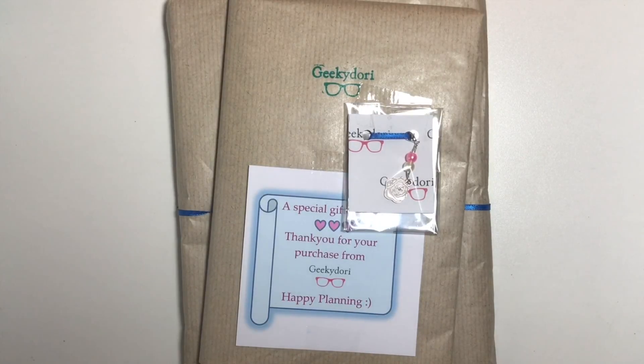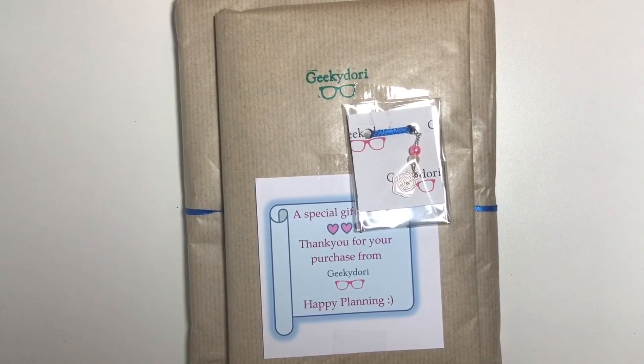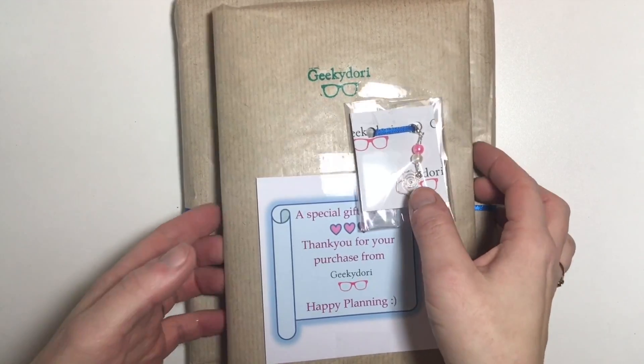Hello everyone, I hope you're all well. I'm back today to do another unboxing or unwrapping because this is in gorgeous packaging, and as you can see from the stamp, I have been buying on the Geeky Dory site on Etsy. I completely blame Rachel from Bits of Stationery for this purchase because I was browsing Facebook quite happily in my own little bubble when I saw Rachel had put a picture of what she had received from Geeky Dory, and that was it. I was straight over to Etsy and I had my order in, and I think it was only two days ago, and here is my order so you can see the gorgeousness that has arrived.